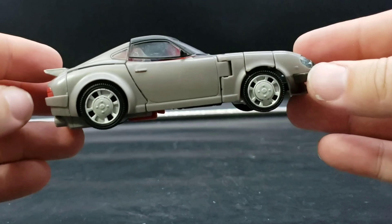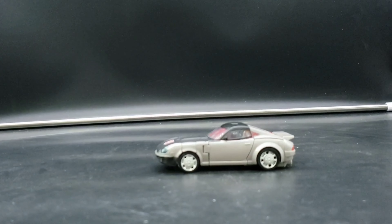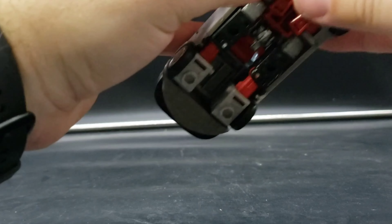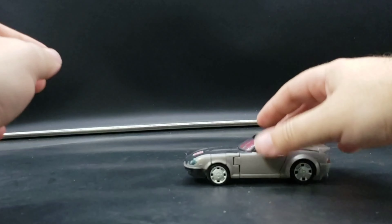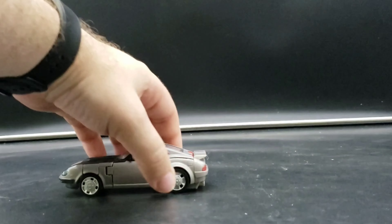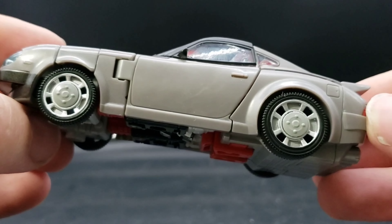And there we go — that looks so much better like that, definitely really looks so much better. It doesn't affect the wheels too much. Yeah, that looks so much better. You just have to put a little more pressure down on the wheels unfortunately, but it works. It looks good, I like that. So that's the gray ones, let's take a look at the black ones.